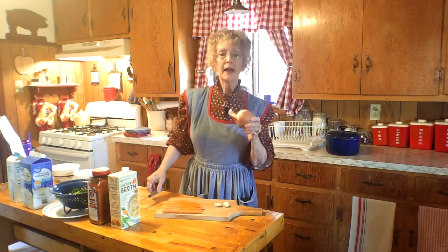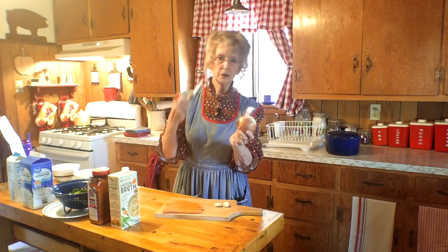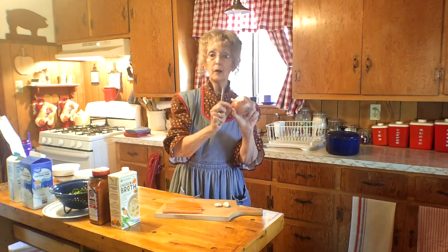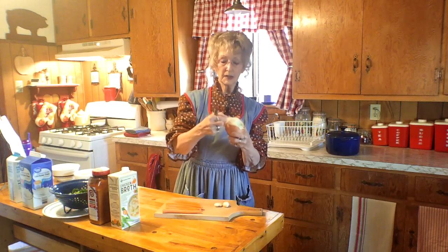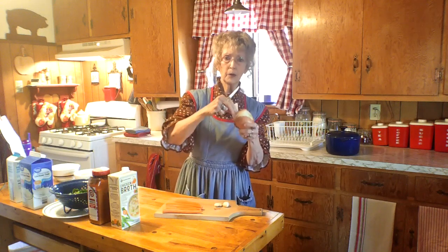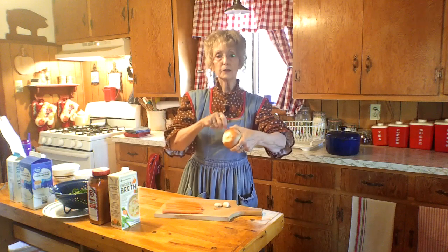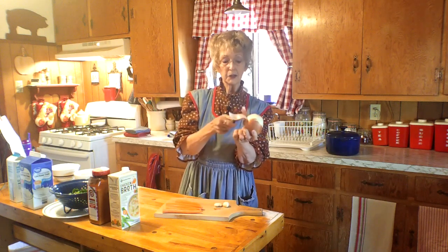We'll be using one large onion. Now I want to show you something I learned many many years ago: cut off the top — this is the root end, and this is the end that makes you cry. Most people just peel off the brown outer layer, but that inner skin under the brown layer is also tough and will be rubbery in your soup. So peel your onion all the way down to the root, peeling and peeling, then chop it up into small sizes — hopefully you won't have a lot of tears until you get close to the root system.